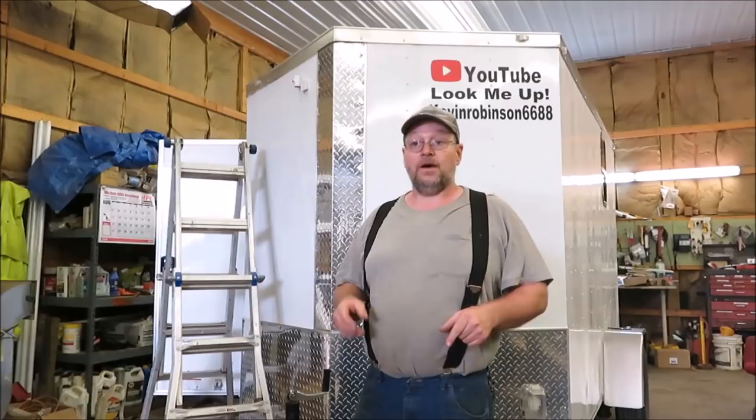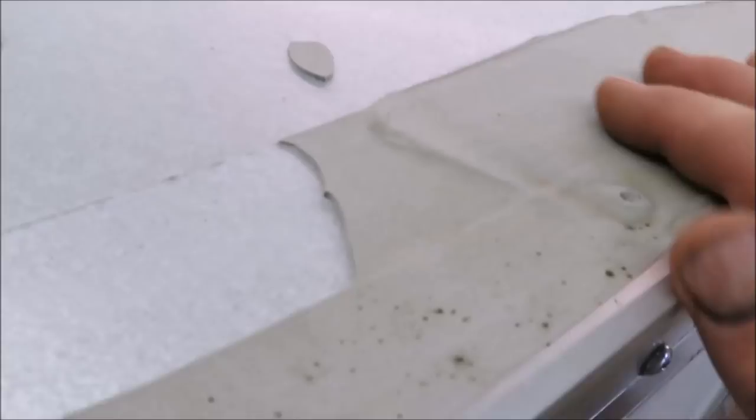I'm going to show you guys up on the roof a little bit. What we're going to do is get all the old rubber sealant torn off. And then we got the tape — you guys told me about some seal tape to put on there. We got some of that; we're going to get it put on.